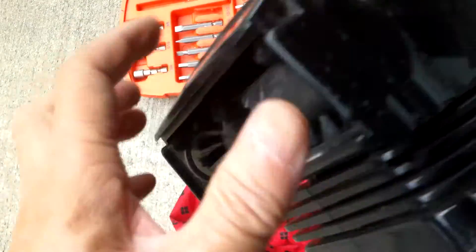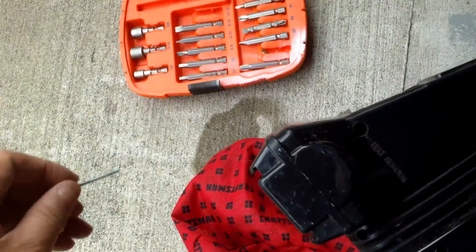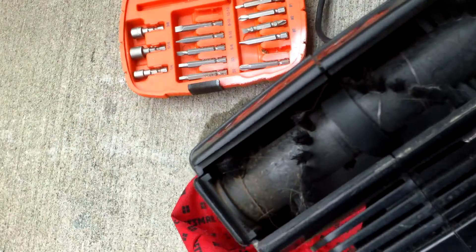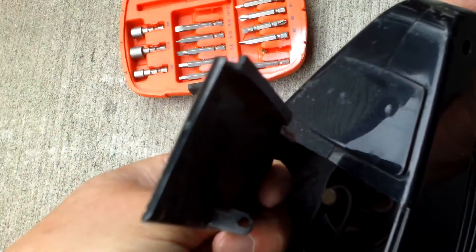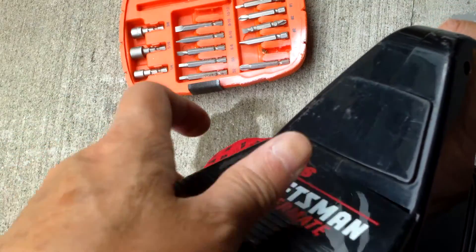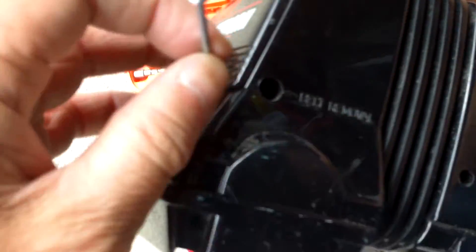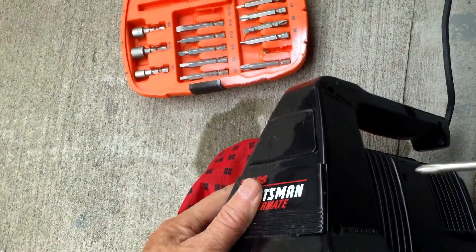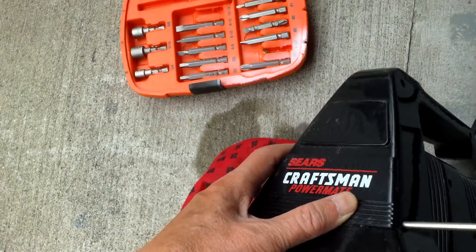After you put this thing on, you screw it back on here. But before you screw this on, you have to put this cover back on because the screw would pass through that hole in the middle there and hold the plate and the cover in place. Then put the screw back in and tighten it with your Phillips screwdriver.